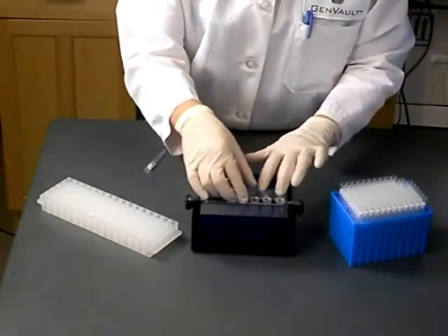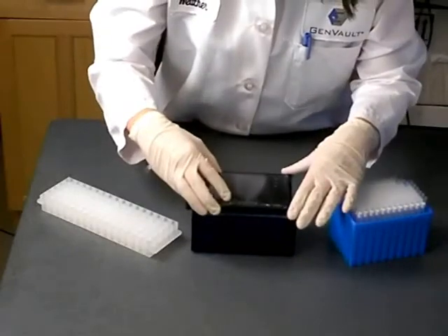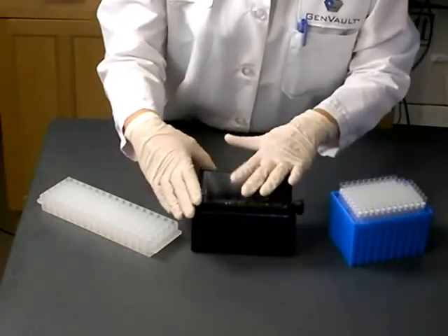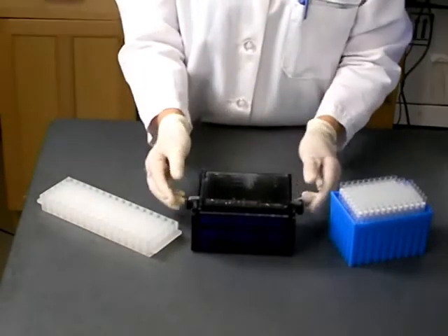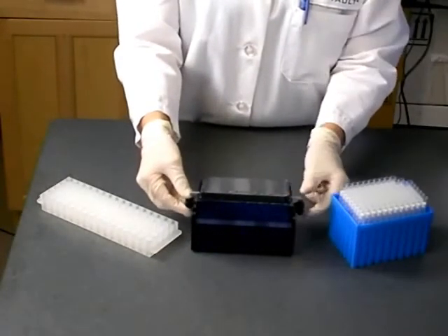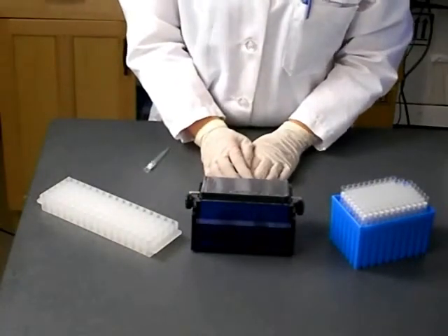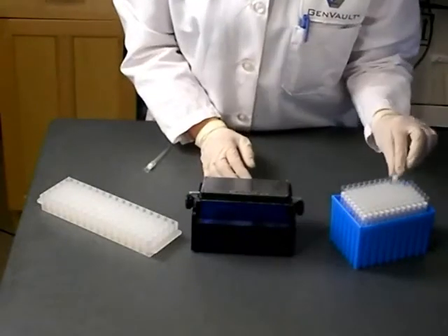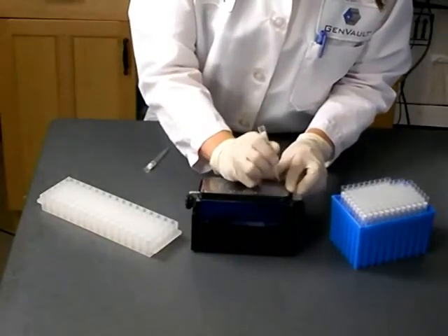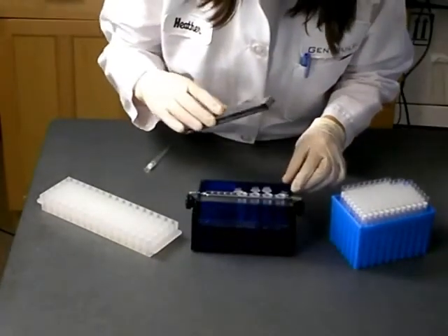Place the GenPlate onto the positioning stage over the tube holder and tube. The GenPlate should fit securely into the grooved corners of the positioning stage. Using the knobs on each side of the Gen Punch, adjust the tilt of the stage to a comfortable position and tighten the knobs. Visually locate the element for removal, then using a P1000 pipette tip, push the element through the adhesive seal and the foil bottom seal. Remove the GenPlate, then remove and cap the 2ml tube. Repeat until you have removed all of the GenPlate discs.